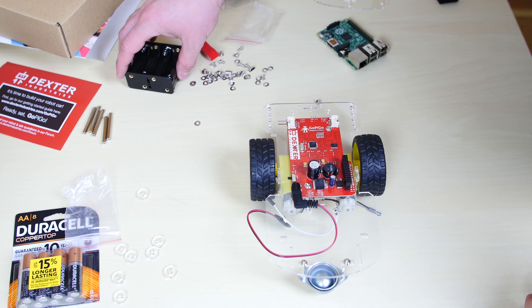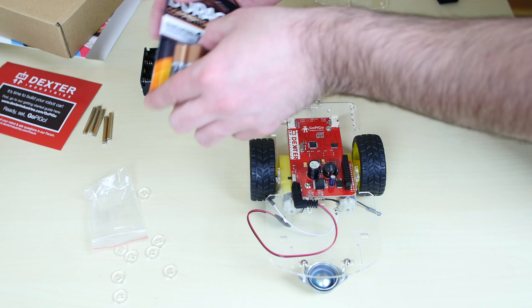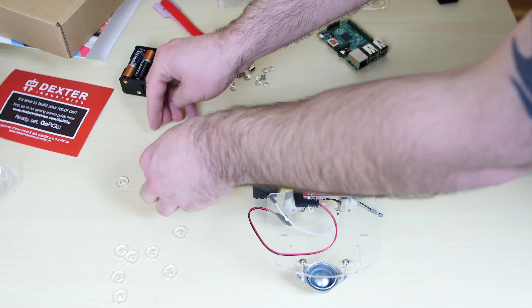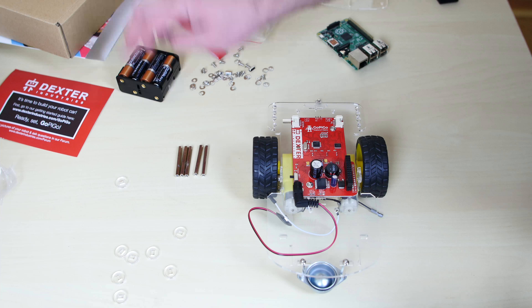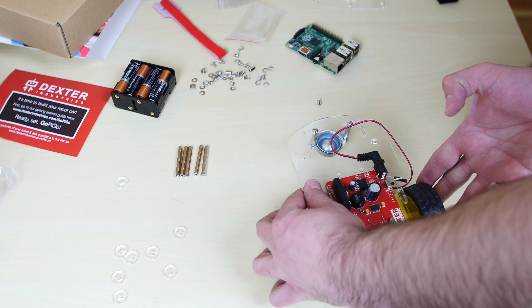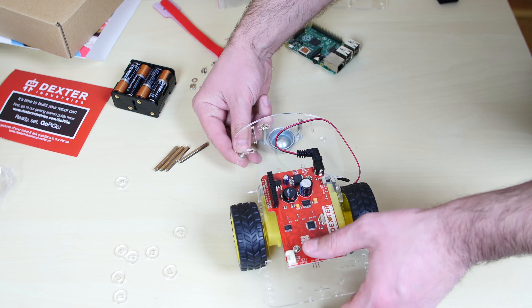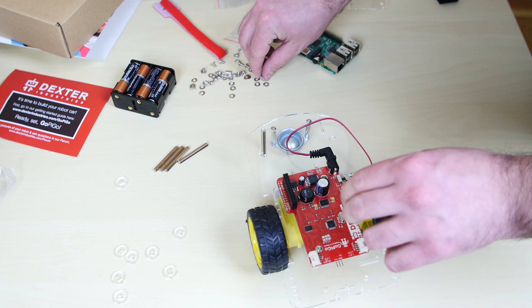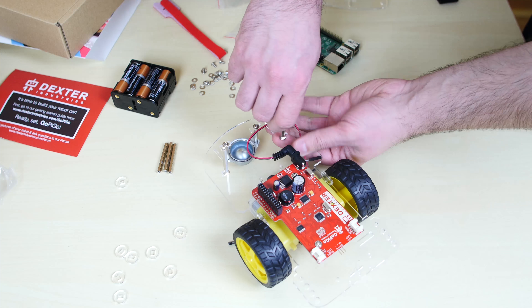Now we're going to put the battery box onto the chassis. Grab your battery box — it has room for eight AA batteries. Fill up all eight batteries. There are two sizes of standoffs — small and large. The two larger standoffs are used for the battery pack. Flip the chassis around, take a screw, slide it through the hole underneath, and screw in one of the larger standoffs. Hand tighten. Do the same with the second hole. These are the larger standoffs — not the shorter ones used for the other side.